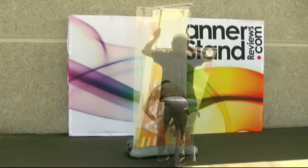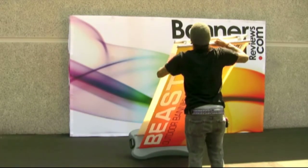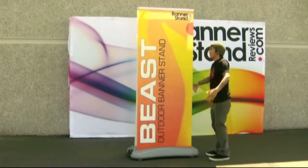Slide the pegs on the support pole into the slots located on the back of the top bars. For the other graphic, it helps to lean the stand towards you and attach it from the front. Return your stand to its upright position and enjoy. For additional support, you can swivel out the foot located underneath the base.